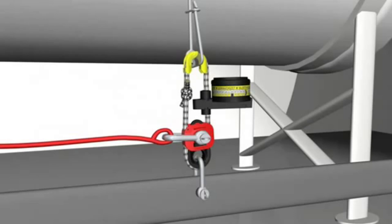The Hamar H20 is now correctly installed and will be in service for two years.